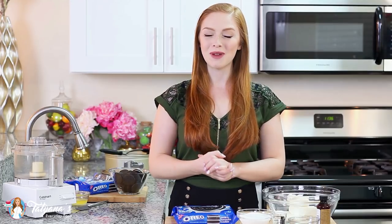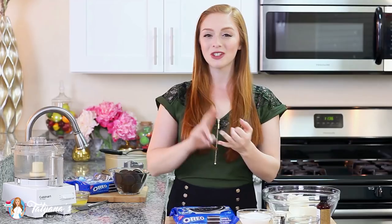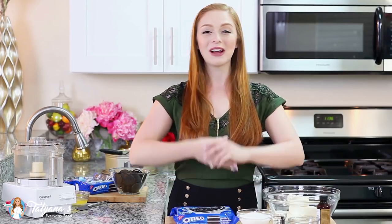Hi everyone and welcome back to my kitchen. Today I'm sharing my much-requested no-bake Oreo cheesecake. I'm going to start with a chocolate Oreo crust, make a light and fluffy no-bake Oreo cheesecake filling, then top it off with whipped cream, chocolate, and more Oreos. This epic creation is perfect for a special occasion like a birthday, or any time you're obsessed with Oreos. Let me show you how to make it.